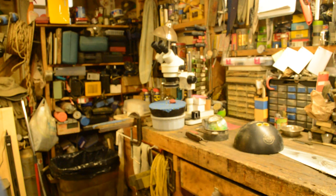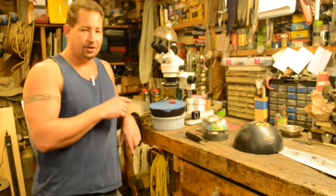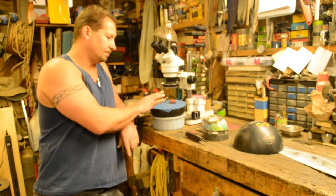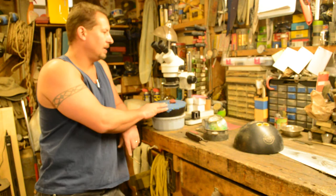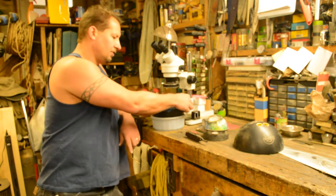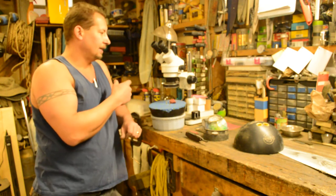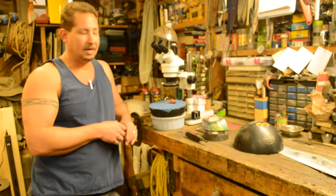Hi YouTube, this is Joe Calton with Calton Cutlery — you can find me on the web at caltoncutlery.com. Today I'm going to shoot a quick video on the blade holder that I made to go along with my stereo microscope. This video is mostly for the fellow that showed me his microscope, and I was so excited about it that I had to get one of my own.